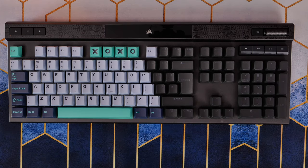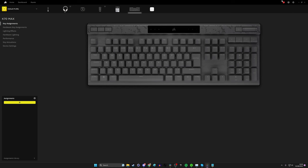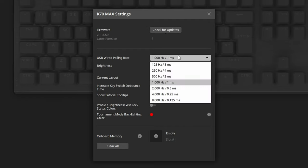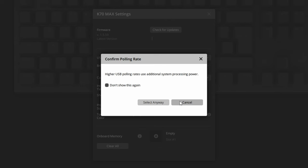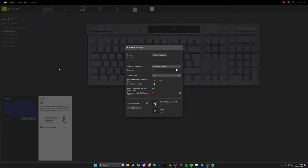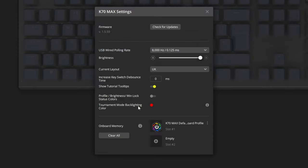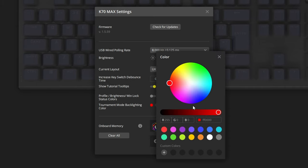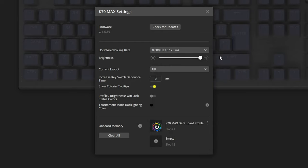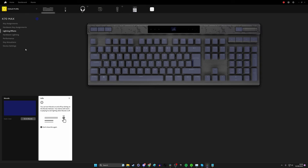Going into iCUE you can update the firmware and switch it into 8000 hertz polling rate, which gives a more accurate and faster response to your computer. It can be taxing on your system, but if you've got a high-end CPU you don't need to worry. Under device settings you can also change the tournament backlighting mode - so when you flick that switch it defaults to red, but you could change it to black so there's no RGB lighting at all, or personalize it to your preference.